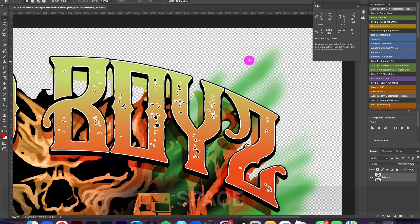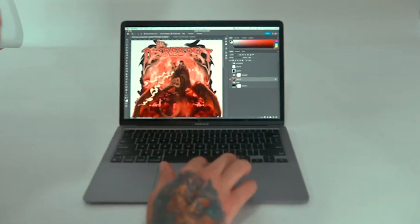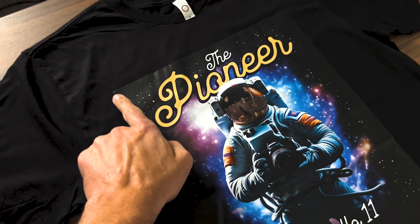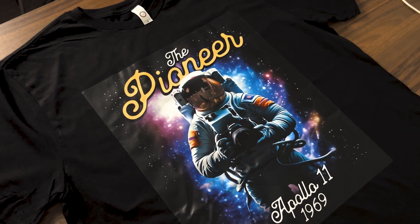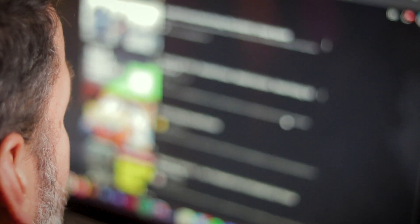Are you frustrated dealing with DTF or DTG white haze around transition areas? Are limitations on artwork forcing you to compromise your creativity? Tired of the unprofessional look of the dreaded black box that never matches your shirt color and wastes ink? Do you endlessly scroll through YouTube desperately hoping to find that one golden nugget of wisdom to crack the code on artwork separation?